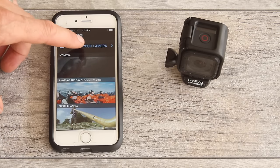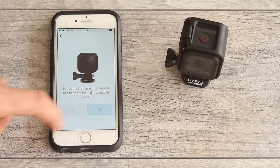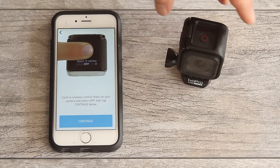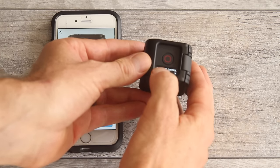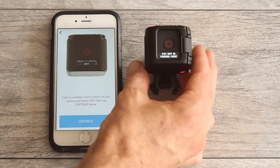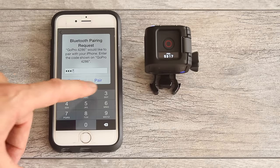Go to connect your camera and select Hero 4 Session as the device you'd like to connect. Since this is the first time you've connected it, the app says to cycle the wireless control menu on your camera and select App, then tap continue. Push the back info wireless button on the camera until you see 'select wireless control app', then push the top shutter button to select it and go into pairing mode. Tap continue on the app, then enter the pin code shown and click pair.